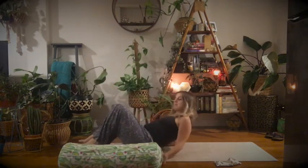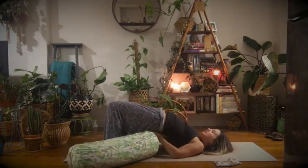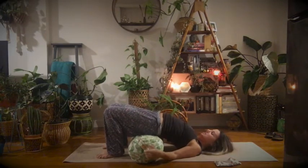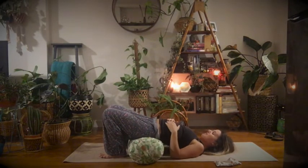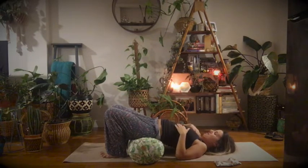We'll come down onto our backs in a half bridge position, then we're going to lift ourselves up and bring the bolster underneath our sacrum. It might take a little bit to get there, but once we land our weight on it, it should feel really nice and comfortable. Just walking your shoulders out, a little tuck of your chin so the back of your neck is long.